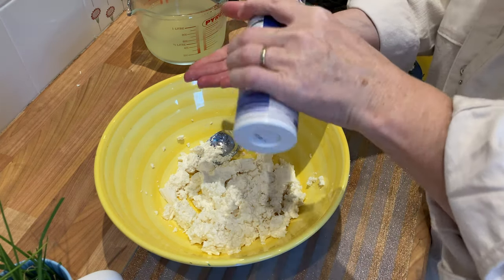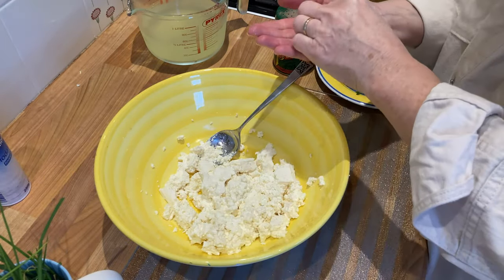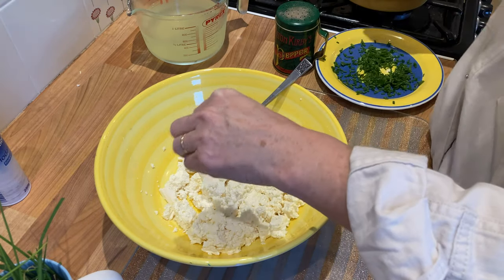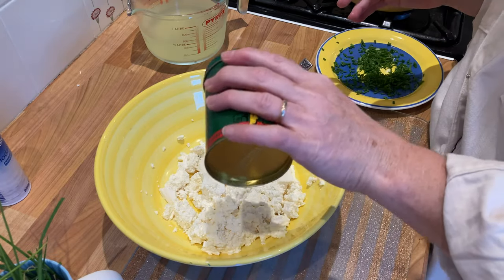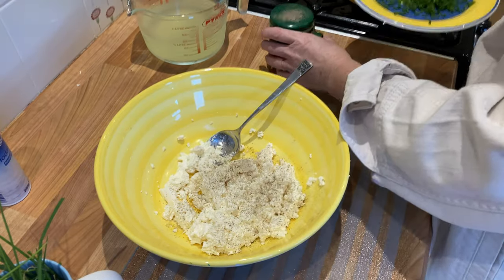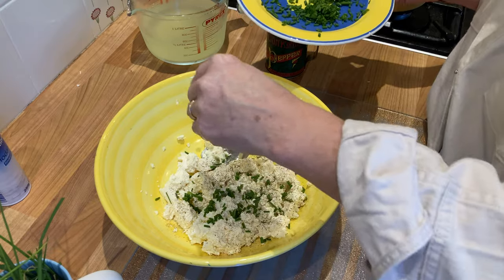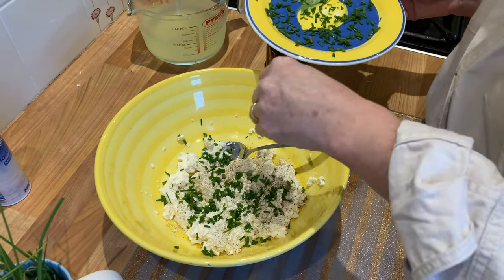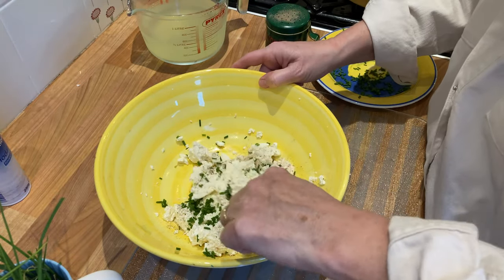You're just going to season these to taste really. A bit of salt - don't put too much in, you can always add more later. A bit of pepper, and the chives. And I'm just going to stir it up.